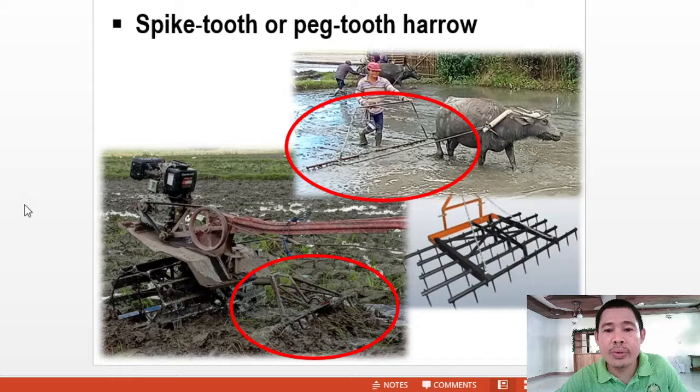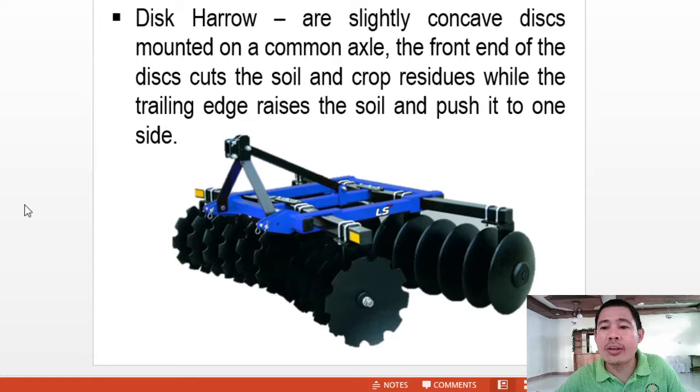Then we have the disc harrow. This harrow has slightly concave discs mounted on a common axle. The front end of the disc casts the soil and crop residues while the trailing edge raises the soil and pushes it to one side. The most significant difference between the disc harrow and the disc plow can be observed in this figure — this is the main difference between the disc plow and the disc harrow.